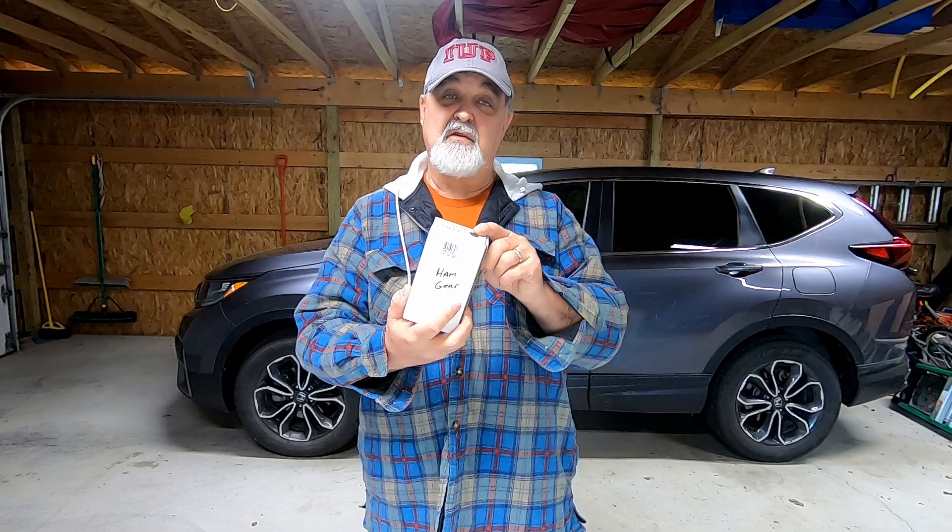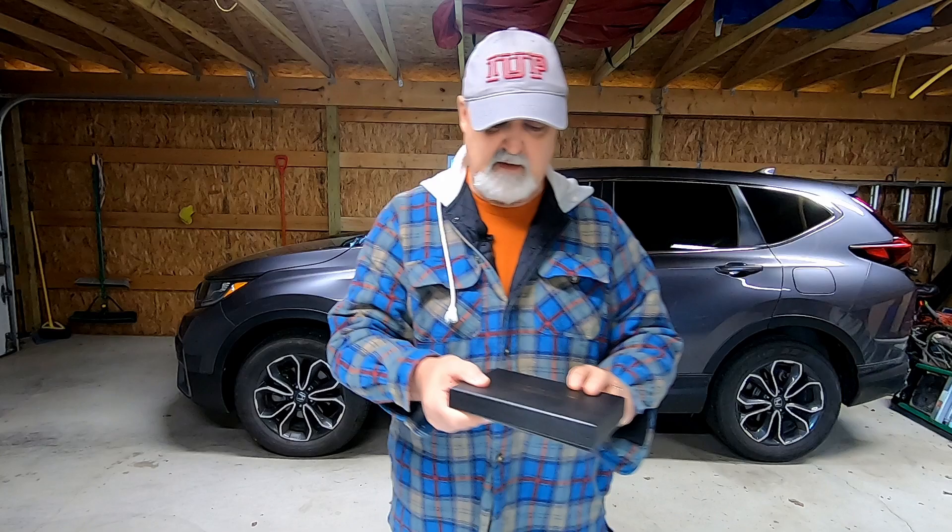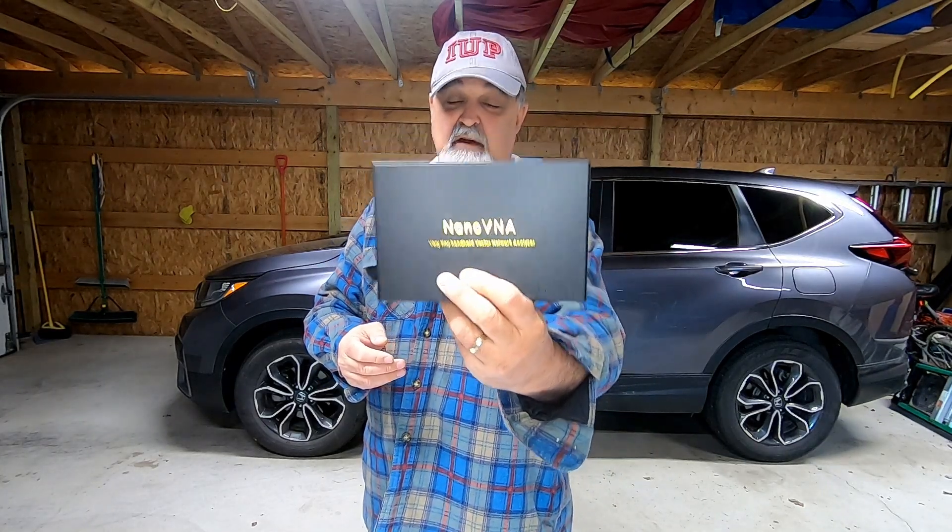I have a 9-to-1 unun that I use for my long wire — it's a 40-meter random wire fed at the end, so I'm not sure what the impedance will be. What's really nice today is I also picked up the nano VNA. I'm not going to bore you with the calibration — there are a lot of great videos on how to calibrate that thing — but I will show you when we hook the coax cable in and see what readings we get.